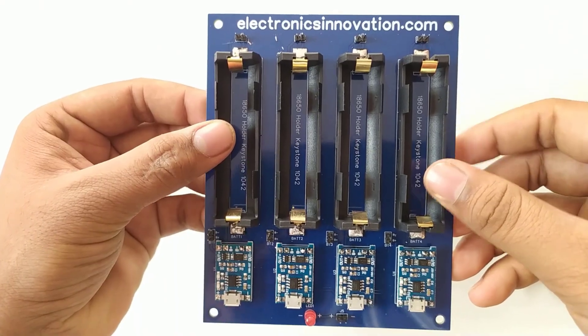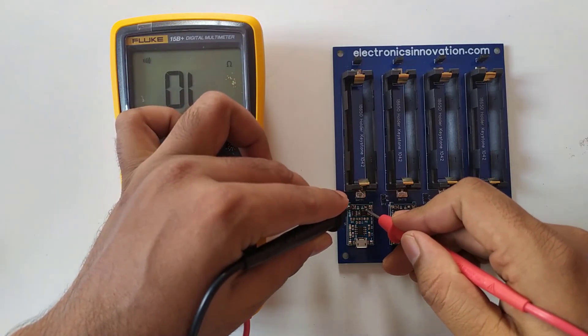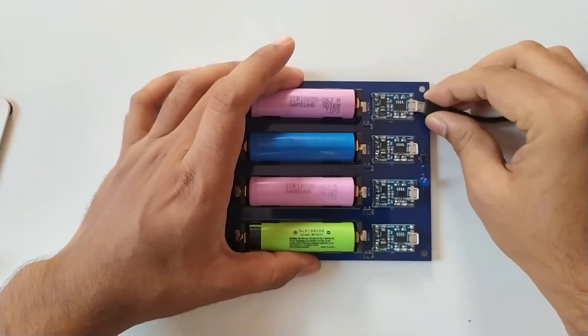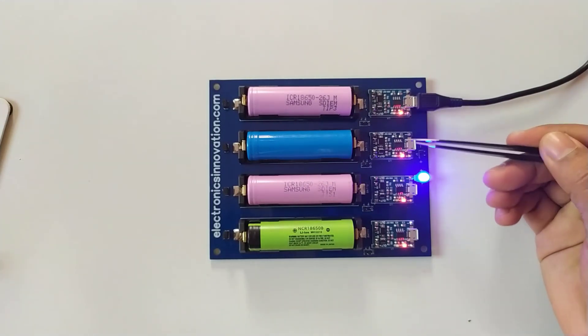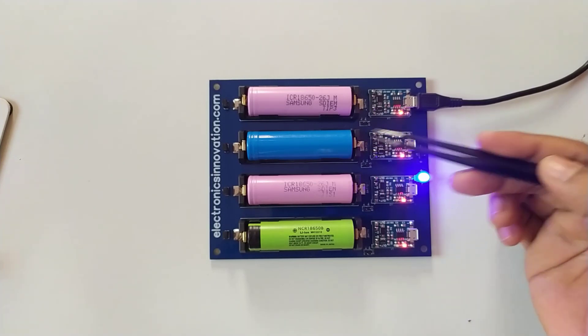So that's it for this tutorial. In the next episode, we will perform a continuity checking test for this PCB. If we damaged any track or pad while soldering, that can be identified there. Also we will test the final product — the lithium-ion batteries recharge hub — whether the batteries will get a full charge or not. If yes, how much time it will take to charge these 4 batteries. Let's find out in the next episode.